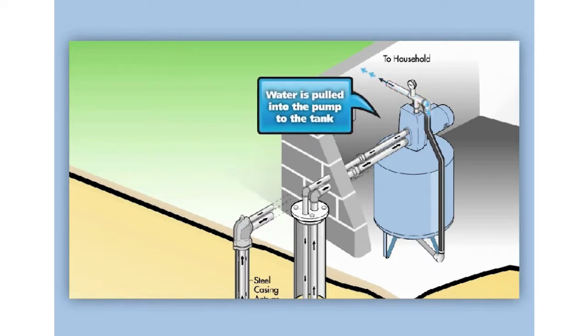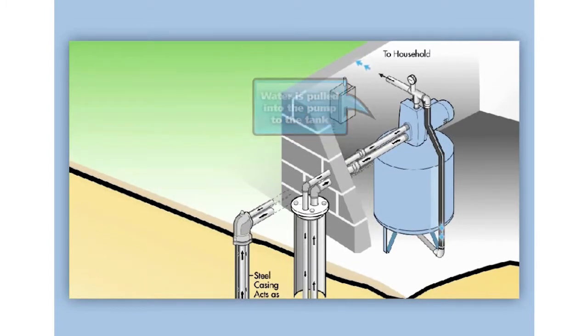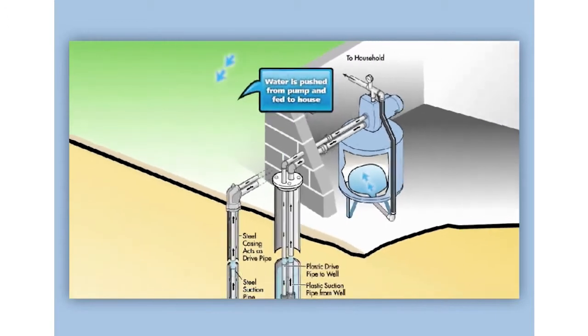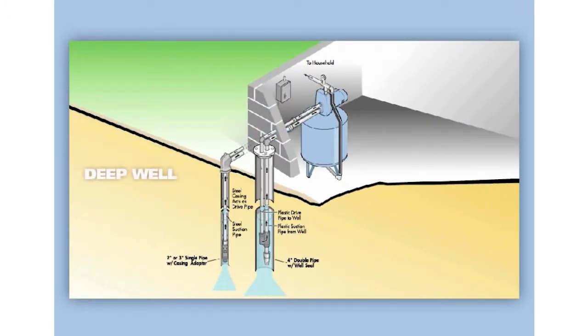In addition, there are two types of well pumps: a single pipe and a double pipe. A double pipe deep well will require a 4-inch well casing and a well seal. A single pipe deep well can be managed in either a 2-inch or a 3-inch well casing and leather cup seals.